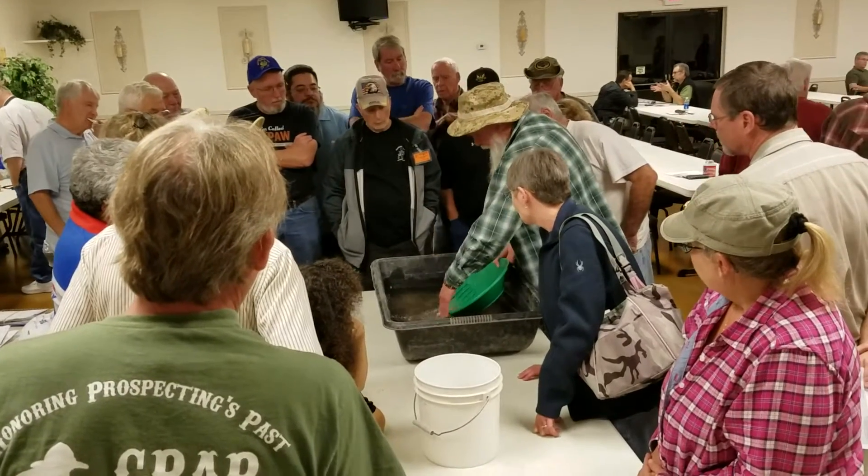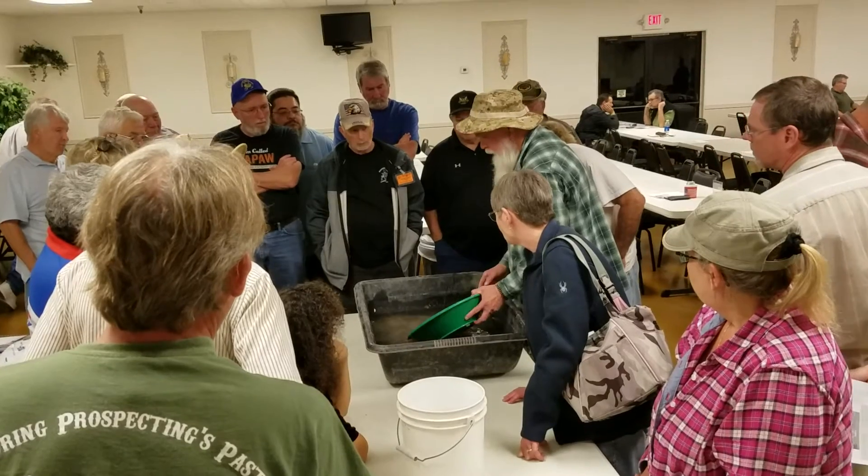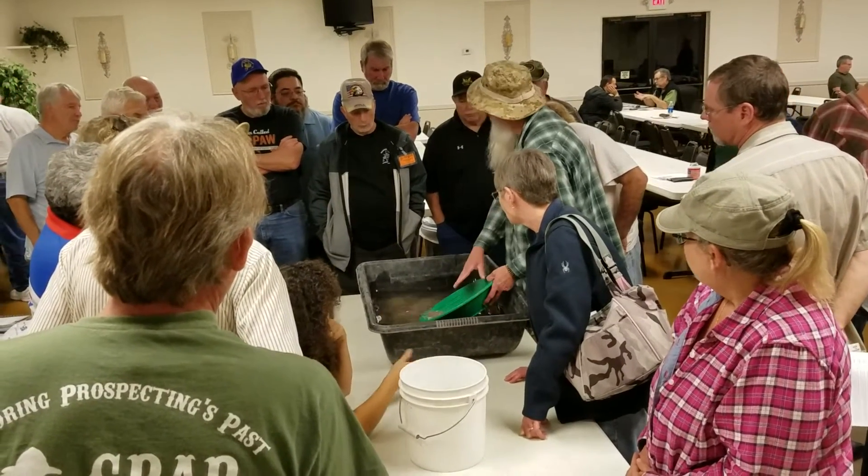If you stand here and hold the pin like this and you tap out like this, you walk the gold right out of the pin. Once you've done this, you've got it down to where you wanted it.